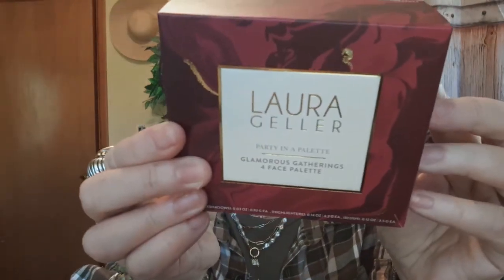What these are called is the Laura Geller — did you guess it? — the Laura Geller Party in a Palette. You get four complete pallets.